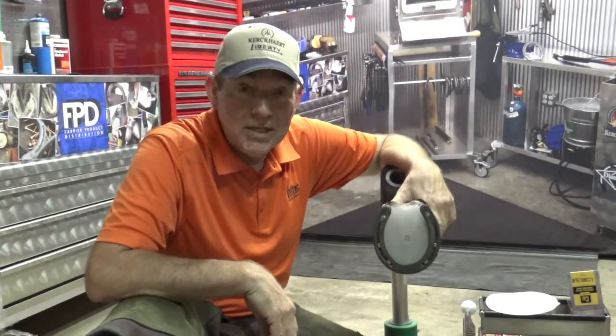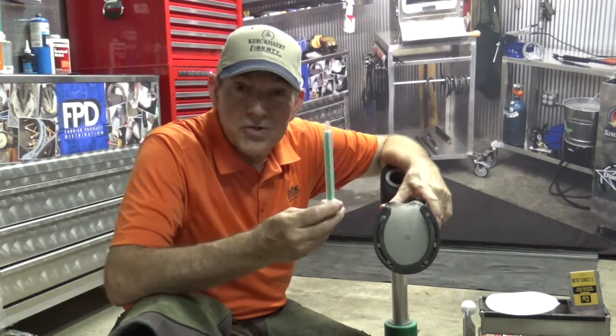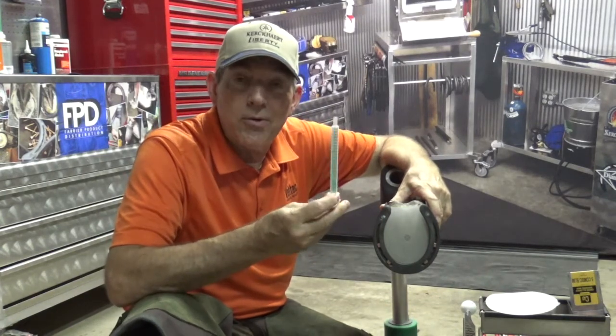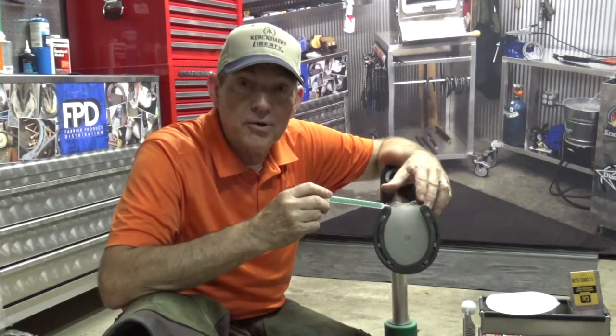Hey everybody, Larkin Green here again with FPD. Today I'm going to talk about an issue that's come up as a result of the industry changing to these green square mixing tips and the problems that it presents when you're pouring in underneath a pad.